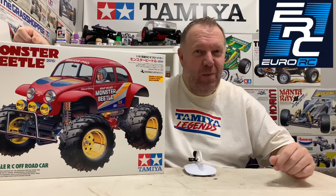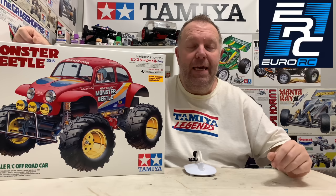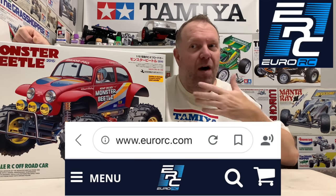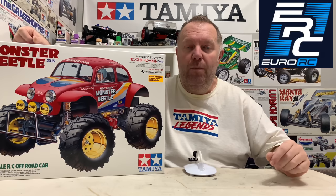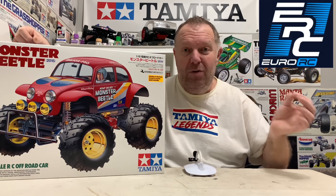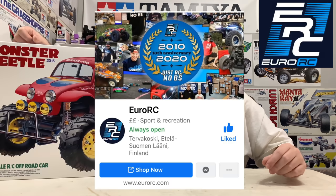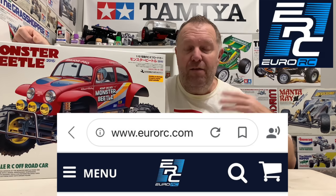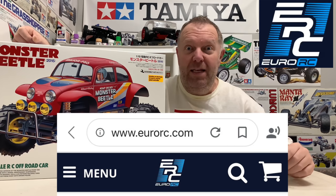Very excited about this build. This video is sponsored by Yoro RC. I'll put a link in the description to their website - they do all things RC related and obviously Tamiya. They've also kindly given us a 5% discount promo code which will be in the description as well and that's valid until the end of the year. Yoro RC can be found on Instagram, Facebook, YouTube and their website. A massive personal thank you to Yoro RC for sending me this to build and run.